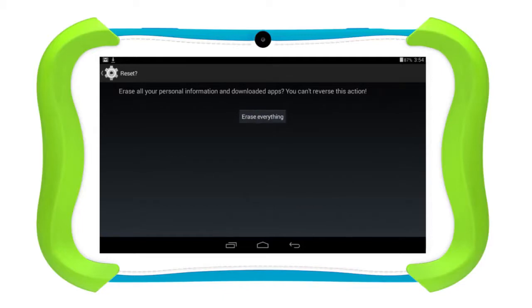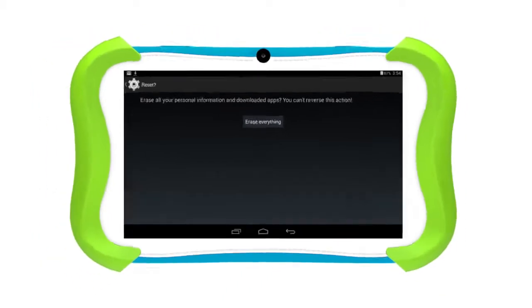Keep in mind, this will erase everything from your device and it can't be undone. I'll see you next time.